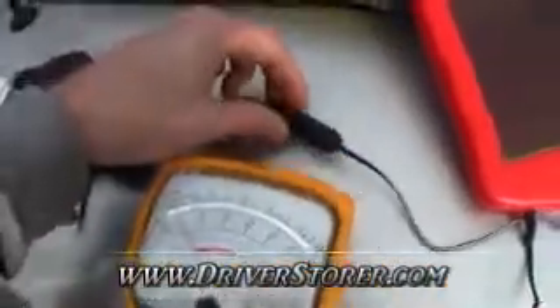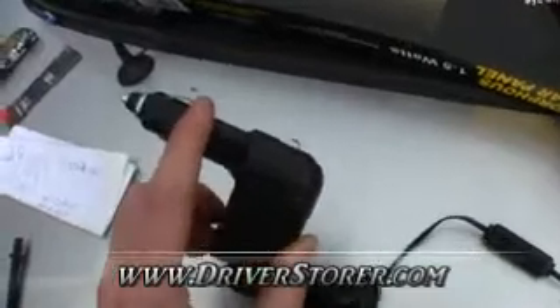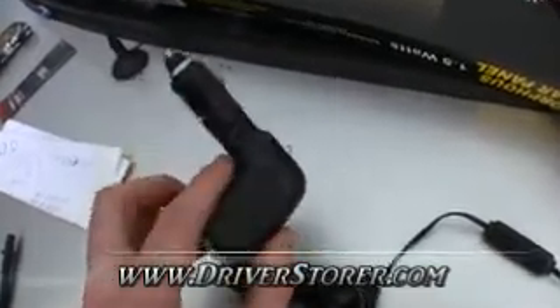The connector here can be kind of a pain — you have to wiggle it around and make sure it's connected well. Only one side of this is actually grounded if you're trying to do tests yourself; the other side doesn't have any output.